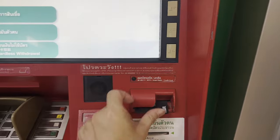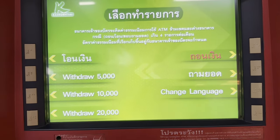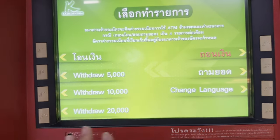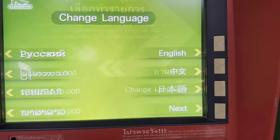So if you have all that, then insert your card into the slot — this is normal. You can see it's in English and Thai. We're going to change it over to English.